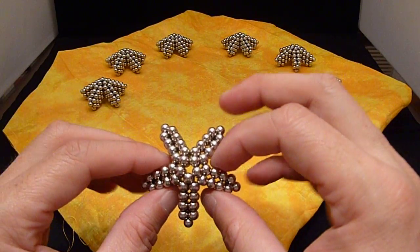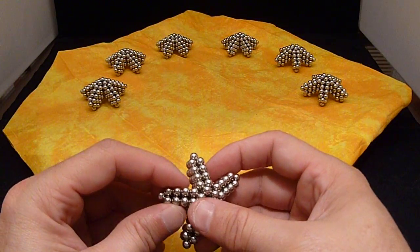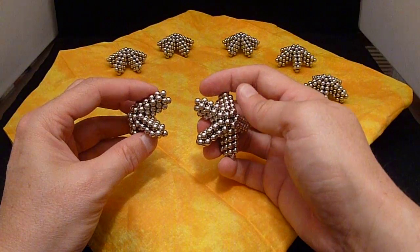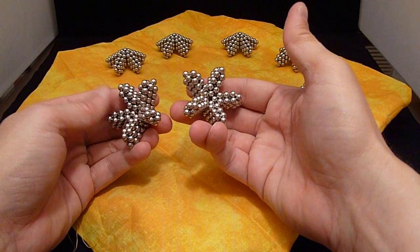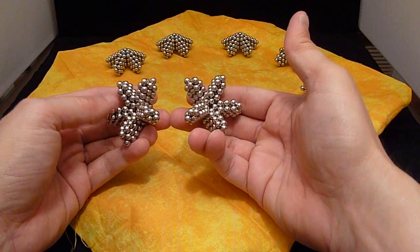This can be put together several different ways. You can put it together like this where the stars are pointing out, or you can put it in like this and get more of a dodecahedron look to it.